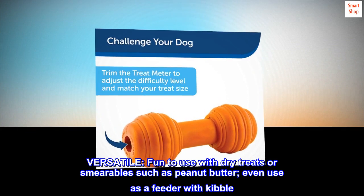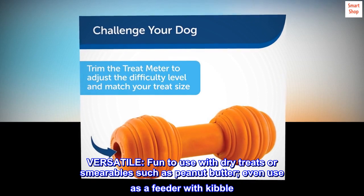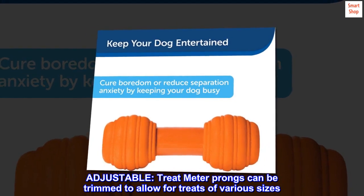Versatile — fun to use with dry treats or smearables such as peanut butter, and even works as a feeder with kibble. Adjustable treat meter prongs can be trimmed to allow for treats of various sizes.